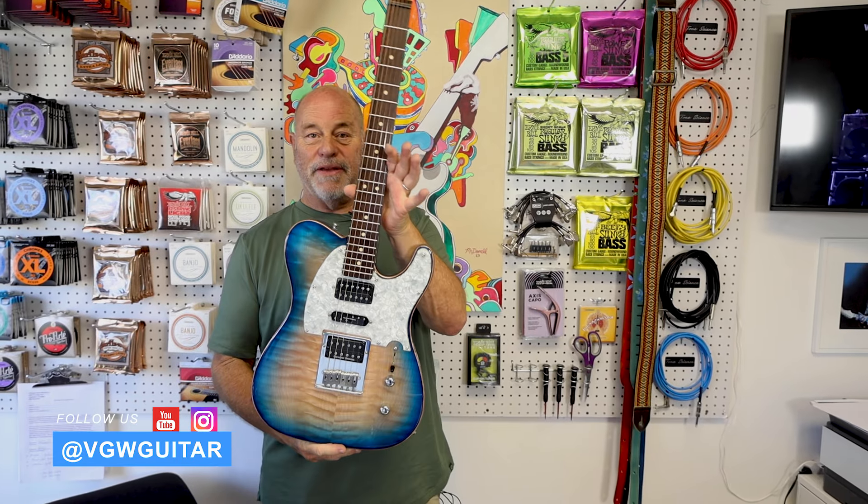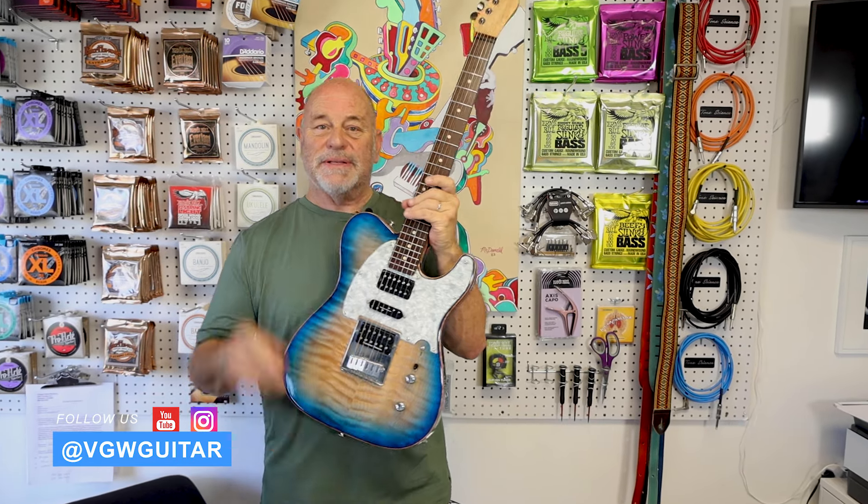Folks, today we have a Warmoth Parts Caster — love the color, love the pickup situation. Come and see us in the other room, we're doing a demo.